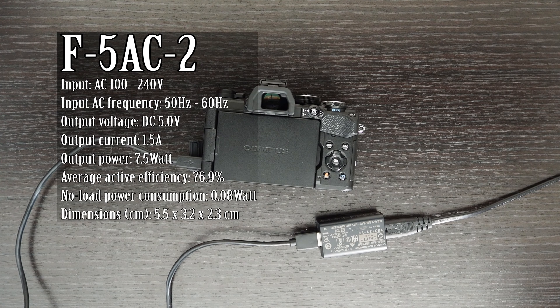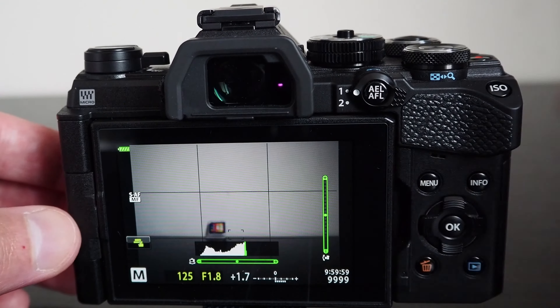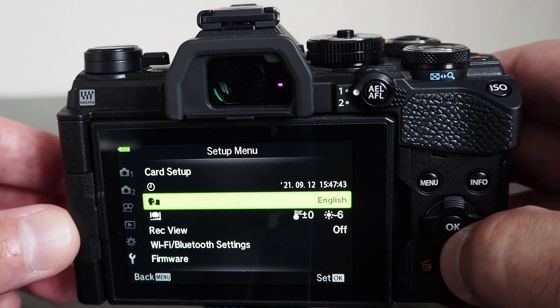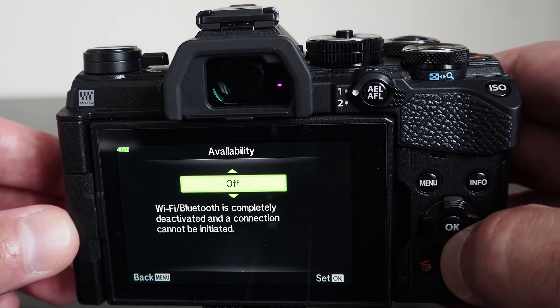Alternatively, you can purchase the F5AC USB power adapter separately. I have an F5AC2 USB power adapter which was included when I purchased an EM10 MK IV. You just plug in the USB-A cable into it and on the other side plug the micro USB into the camera. As soon as you connect it to the power, the light will come on. The LED light on the back indicates that the battery is being charged, and it will turn off once the battery is fully charged.